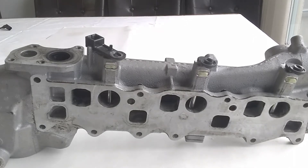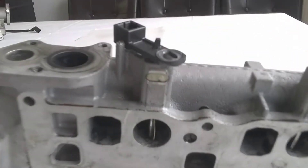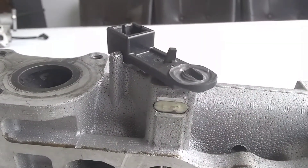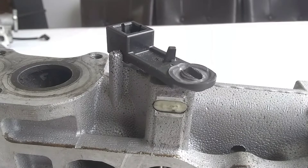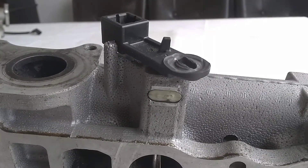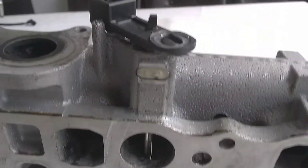Looking at this second manifold, you can see that the swirl valve arm is even more worn than the previous one. In cases like this, even with our rods with the raised boss, you'll still have a lot of pressure and stress put on the retainer clip. So if you use the original retainer clips in this case, you can expect them to wear out in just a couple of years and require replacement again.